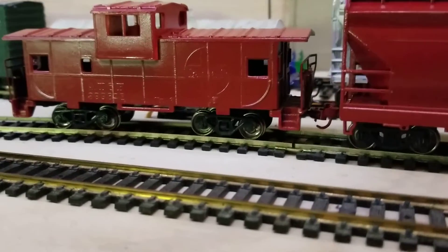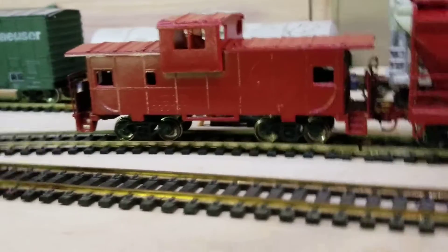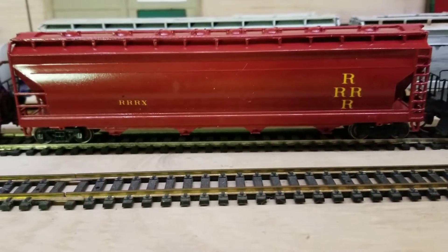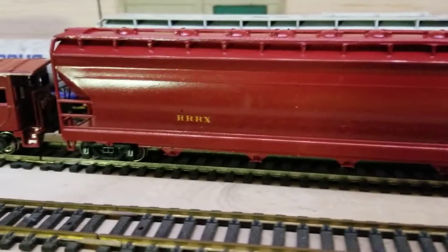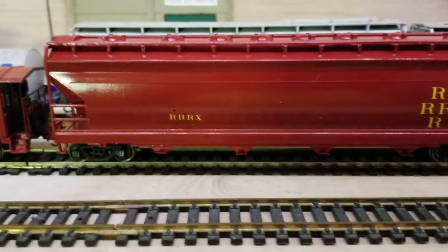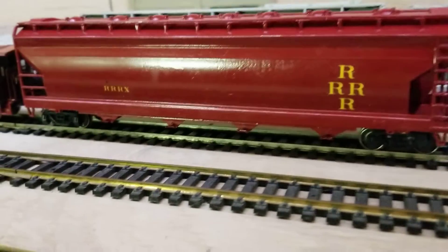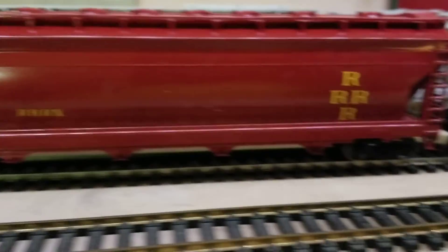That'll be next. Should sand that, I guess. I didn't know that it was going to look that good — I would have spent more time on it than just a little cheap box car. I just painted it up. It had Lehigh Valley on it. Might have seen it on the layout, but it turned out pretty good.